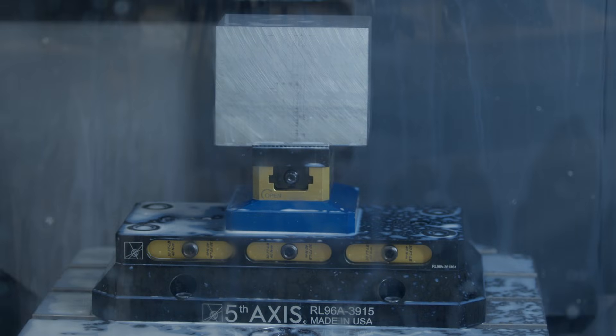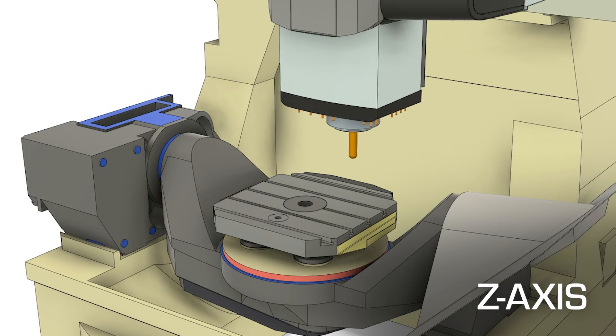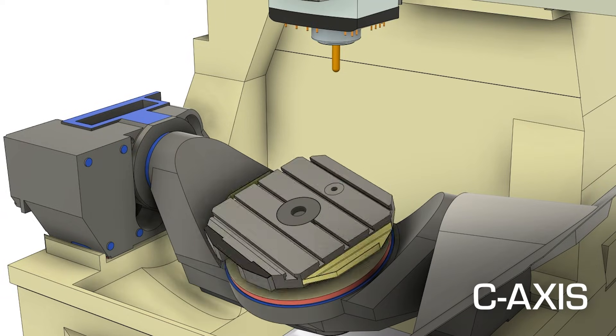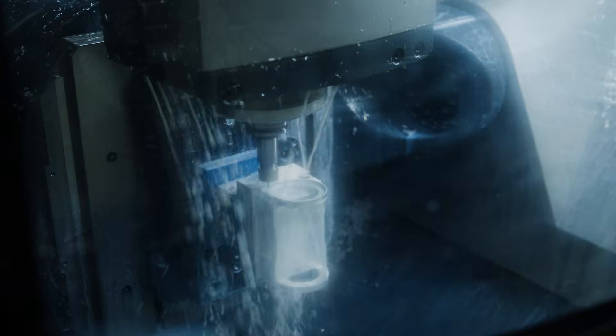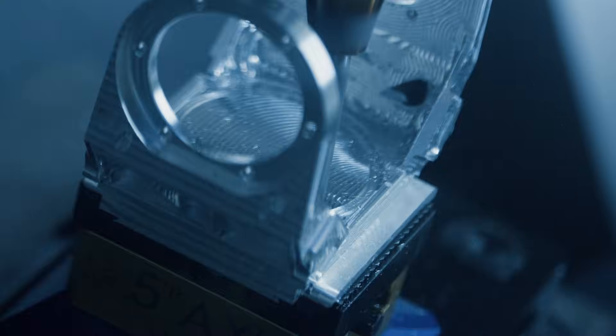The way a five-axis machine works is the spindle can move around in X, Y, and Z, and the part sits on a rotary table which the machine can move in A and C to change the angle at which it's being machined. This allows us to make the part more efficiently and machine geometries we wouldn't be able to otherwise.